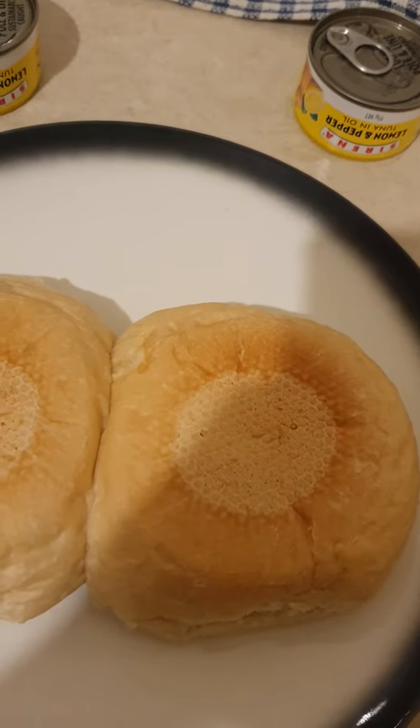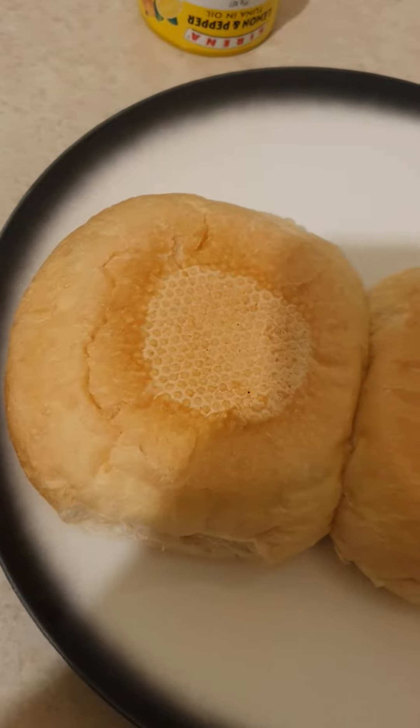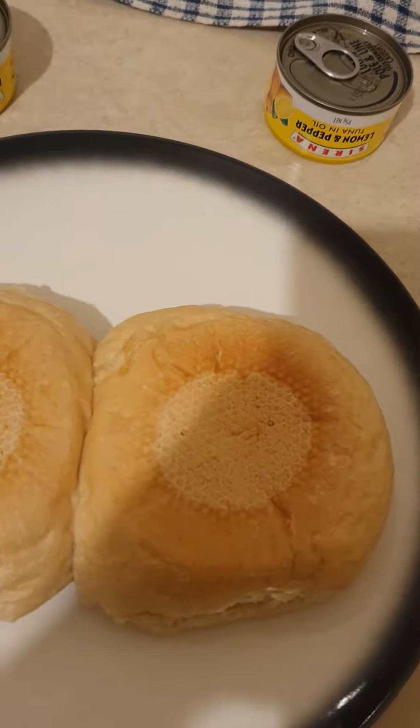Good afternoon guys. I'm Christina. I'm going to do ham rolls with lemon and pepper tuna.